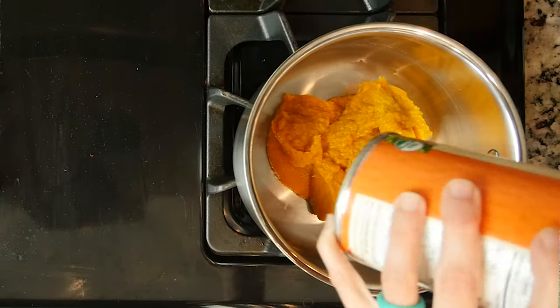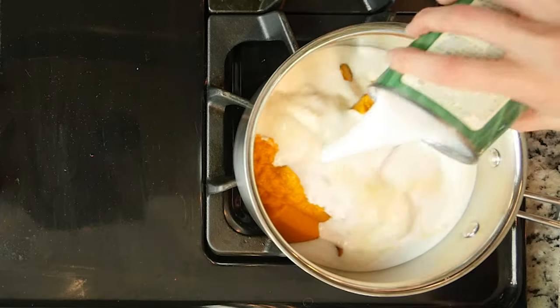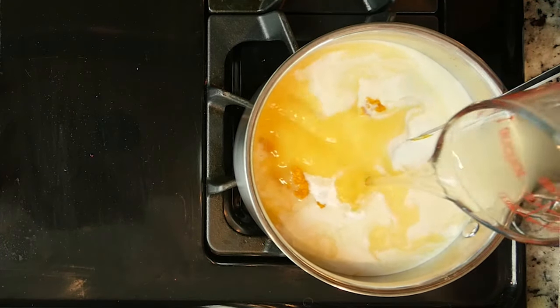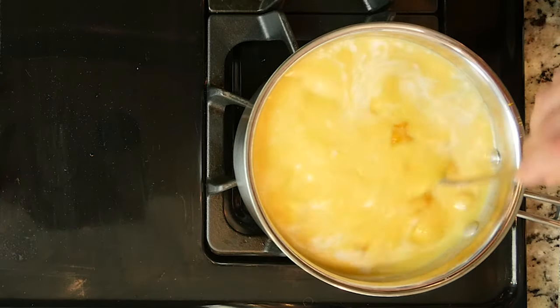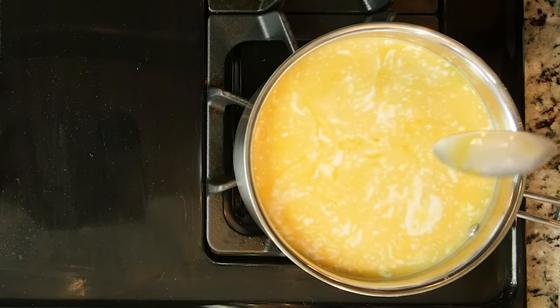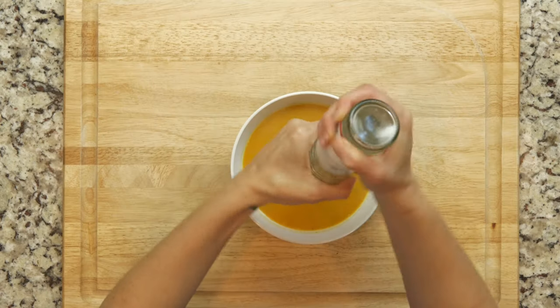Mix together the pumpkin, coconut milk, and chicken broth in a pot. Turn the burner on high until the mixture begins to boil, which should take about 10 minutes. Reduce the heat so that the soup is just simmering, then add the curry powder and some salt and pepper.